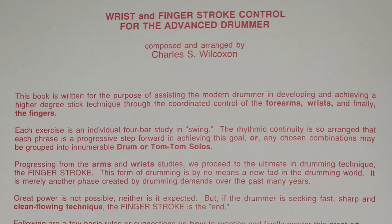We'll start out by talking about the introduction that Charles Wilcoxson writes — he wrote some great introductions to his books. He starts out with: 'This book is written for the purpose of assisting the modern drummer in developing and achieving a high degree of stick technique through the coordinated control of the forearms, wrists, and finally the fingers. Each exercise is an individual four-bar study in swing.' The rhythmic continuity is so arranged that each phrase is a progressive step forward in achieving this goal, or any chosen combinations may be grouped into innumerable drum or tom-tom solos, à la Gene Krupa.